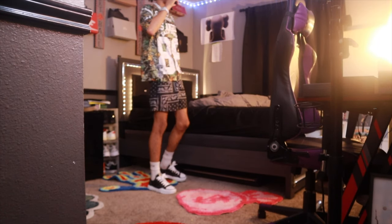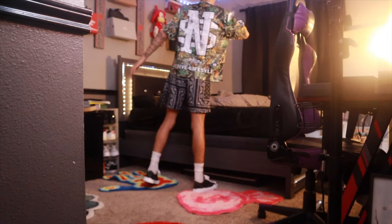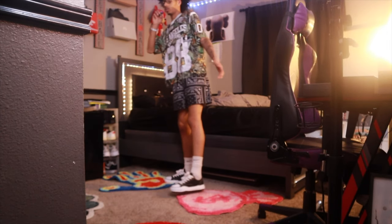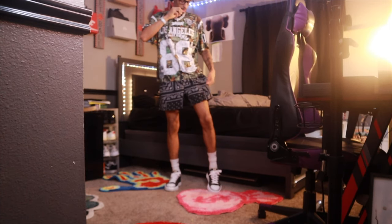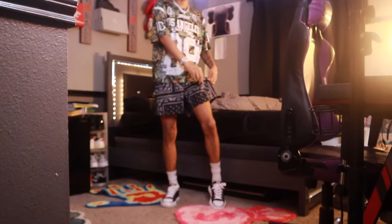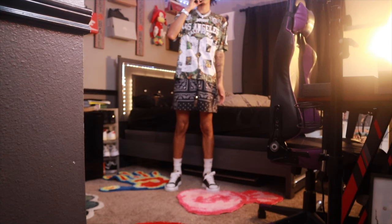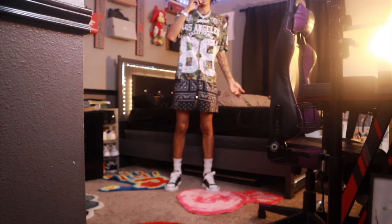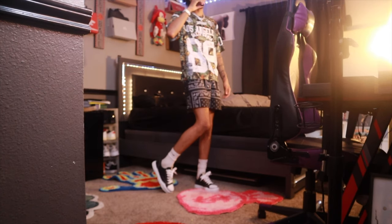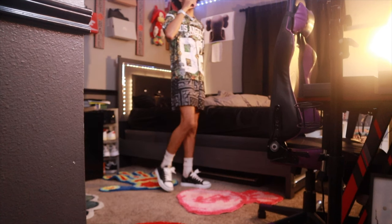This is the final outfit — bandana shorts, camo jersey, and the Mason Mahara Yeshiros. Little turn around. This is my calmest outfit. The shorts are regular material — nothing crazy — and then the jersey shirt. With the Mason Mahara Yeshiros this is like a comfortable fit.